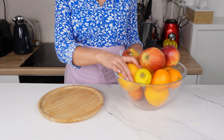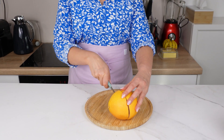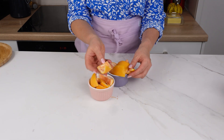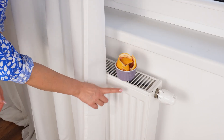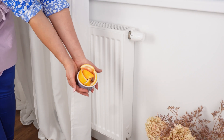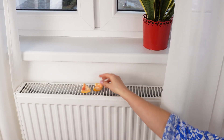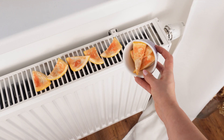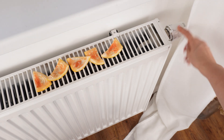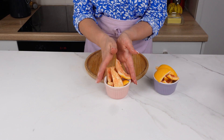Don't throw away citrus peels — what I'll show you will surprise you. Cut them into small pieces and place them in small bowls. Put these bowls on your radiators. As the radiator heats up, the warmth releases a fragrant citrus scent that fills the room with freshness. You can also place the peels directly on the radiator without a bowl — just lay them peel-side down. This is also a great way to combat dry air, as the moisture and natural juices evaporating from the peels help humidify the air. This simple method reuses kitchen scraps while creating a cozy, pleasant atmosphere in your home.